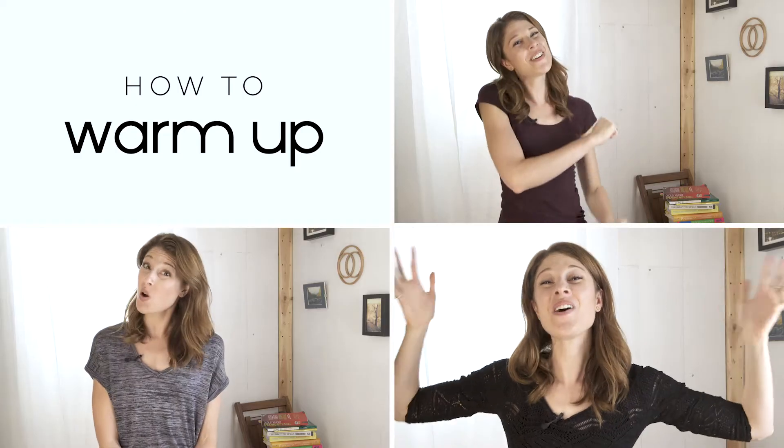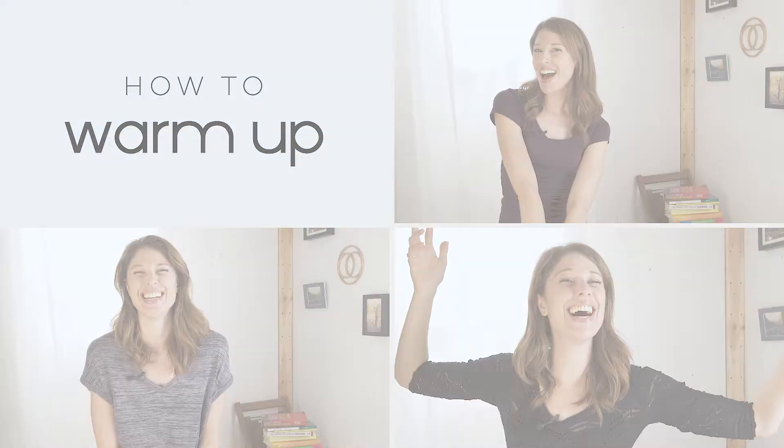Hi, it's Alyssa Weinzimmer, founder of Voice Body Connection, and it is time for another how to warm up video. In today's how to warm up video, we'll do what I like to call the full facial warm-up, which is in fact my favorite quick little sequence to warm everything up really fast. Here's how it goes.